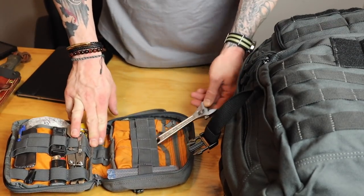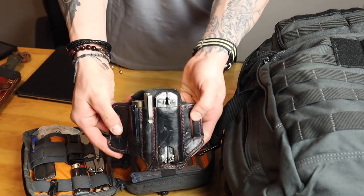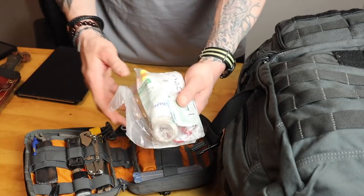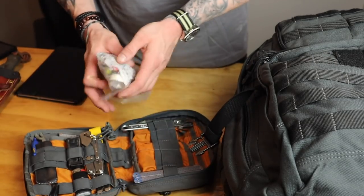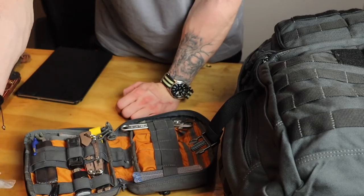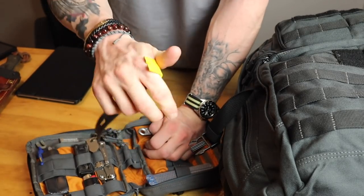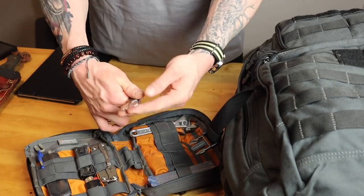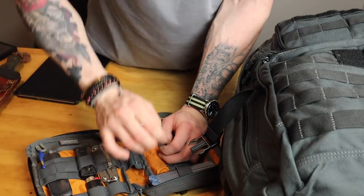There's a multi-tool in here — a Leatherman — in case I don't have my main one on me. I also have a Leatherman Surge in the truck. There's a little boo-boo kit — band-aids, Neosporin, earplugs, and tape. Just a basic little kit for stuff you'd actually need. There's also a knife sharpener and a pry tool — another important thing for an escape and evade situation, you never know what you're going to need to pry. And then a multi-tool, lock picks for different locks you might need to access. Plus a couple of razor blades.